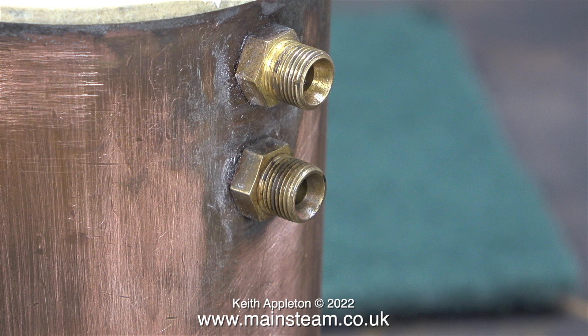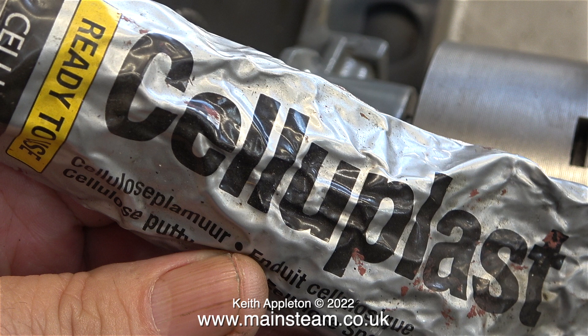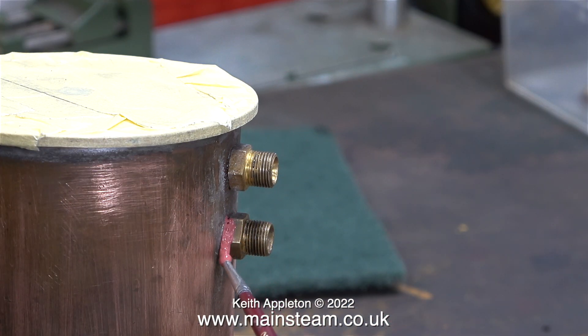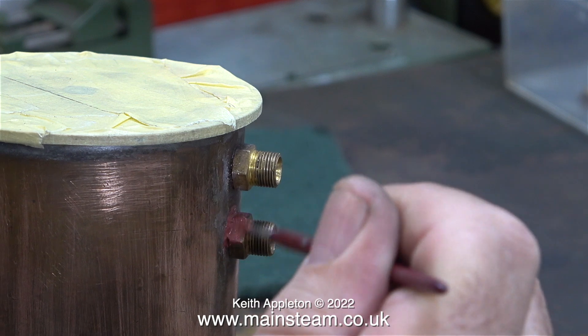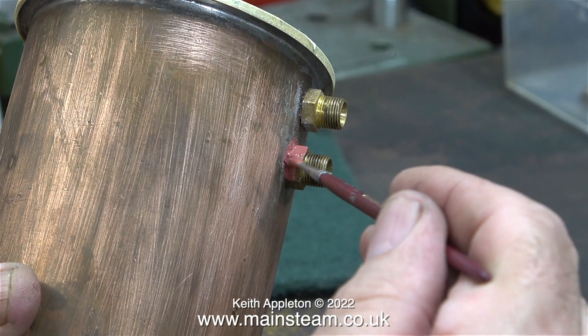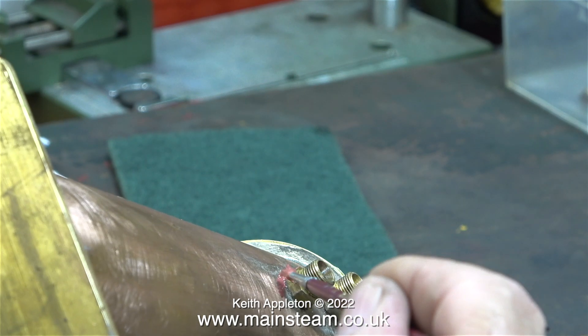When threaded unions are fitted into a tank there are always gaps between the hexagon part and the tank, and I don't like the appearance of this. There's a simple solution: fill in the gaps using this stuff called celluplast — it's cellulose putty, a kind of car body filler, but you can't apply it thickly. I dilute it with some cellulose thinners, which lowers the viscosity so it can be brushed on quite easily. If any putty gets on the hexagon part it's not a problem — it's very easy to remove with a cloth dipped in cellulose thinners, known as lacquer thinner in the USA.